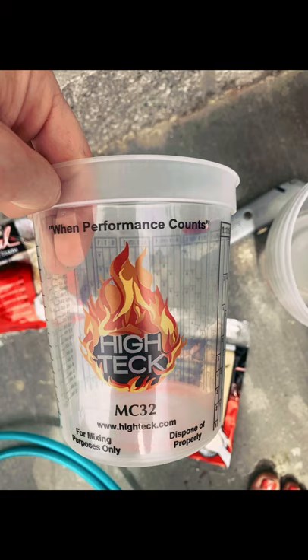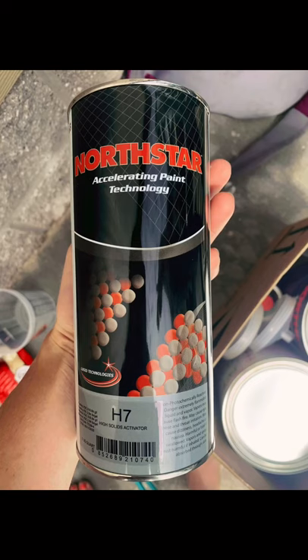This is the activator. First you add the activator, and then you add the reducer when you're mixing the paint.